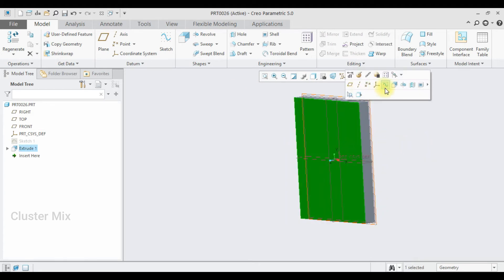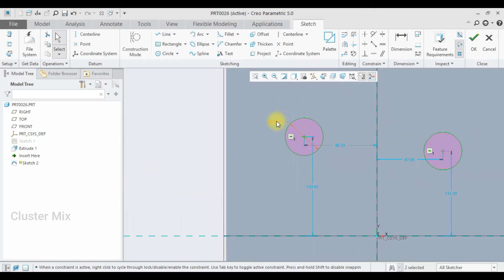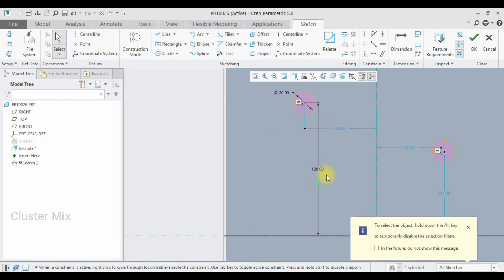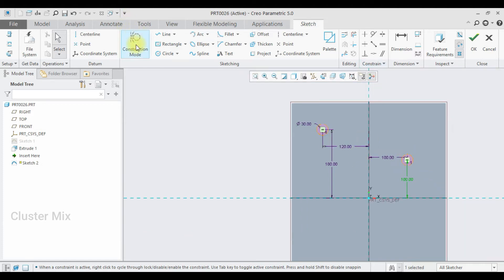Now I'm going to select this face, then click on Sketch and go to sketch view. Here I'm going to draw two circles with an equal diameter constraint applied. Let me edit this diameter value to 30. I want this dimension to be 180, this dimension to be 120, and this dimension to be 100.